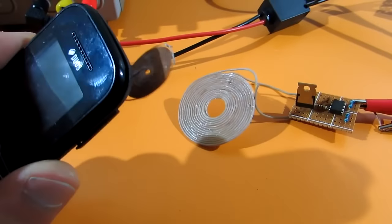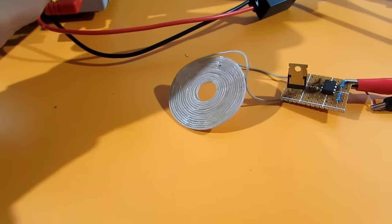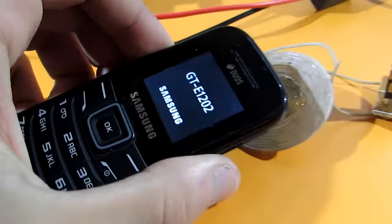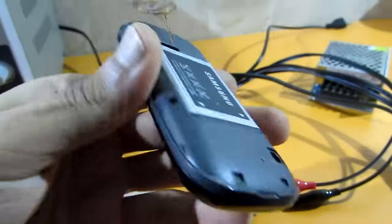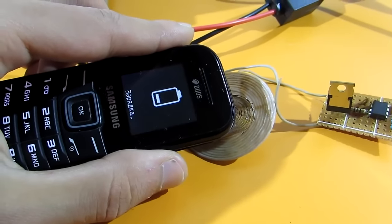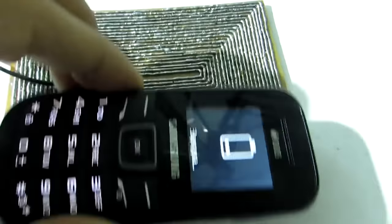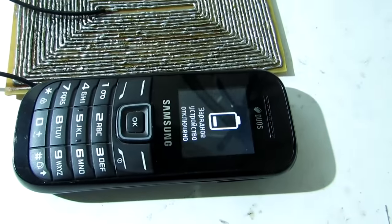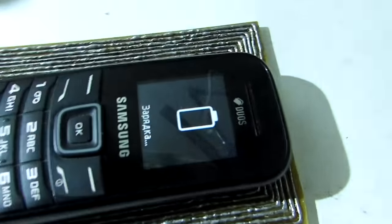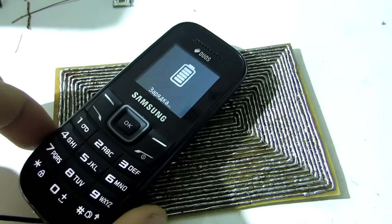Now, first testing with the phone. It's okay — only need to put it in the box. In idle mode, the transmission part consumes 160 mA. In charging mode it can give up to 1 ampere, depending on how much the phone battery was discharged. A link to the full device schematic is on the video.